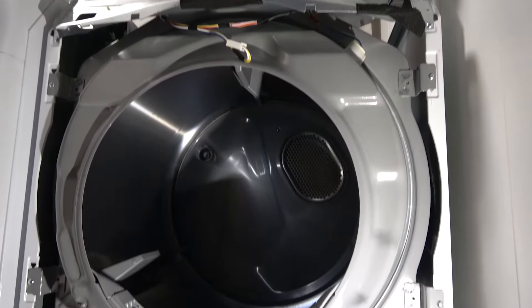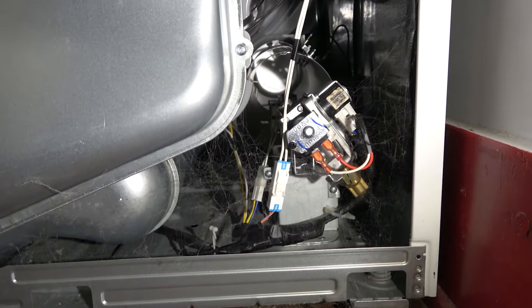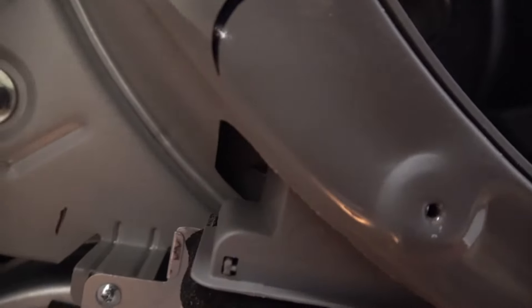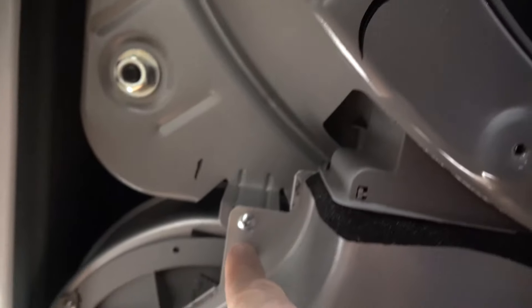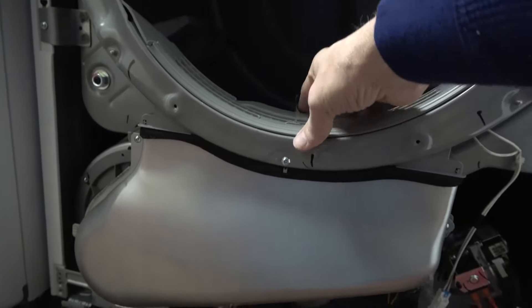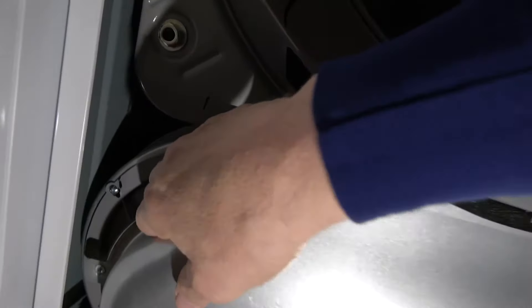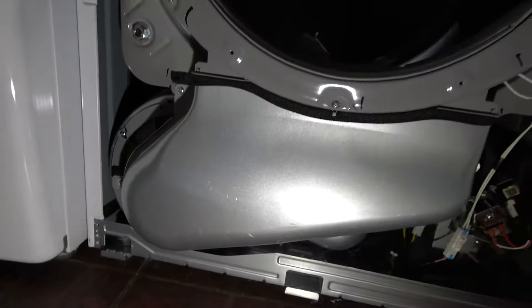With the bulkhead removed, we can see the drum and the inside of the unit. Ours has a bunch of cobwebs in it, and if you look inside there is some lint along the bottom — so we're going to vacuum that out. Now you'll notice there are some screws here and here, and then one here which takes this cover off. This is where the air flows: you have the lint filter here and then it goes through here, so there could be lint trapped in here. It'll also give us a view of the impeller to see if that's clogged up with lint.